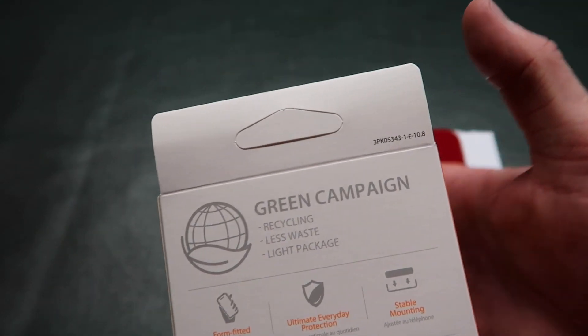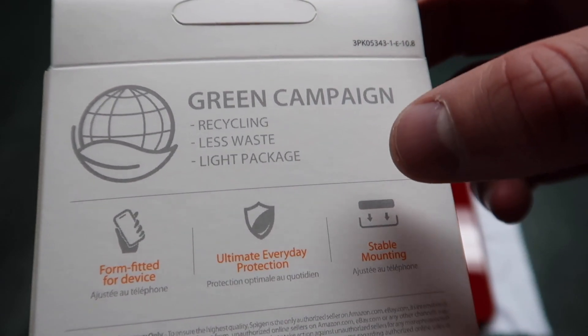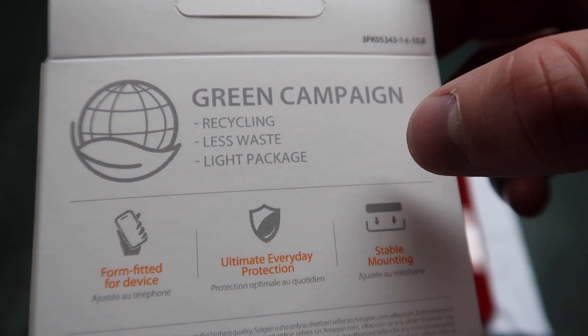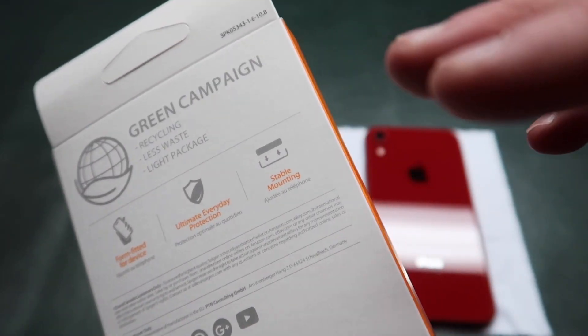One thing that's nice is Spigen is doing something called the Green Campaign which includes recycling, less waste, and light packaging. You can see this is a small package and when we open it up all there is is the case inside. So it's a very minimalistic packaging, less waste.